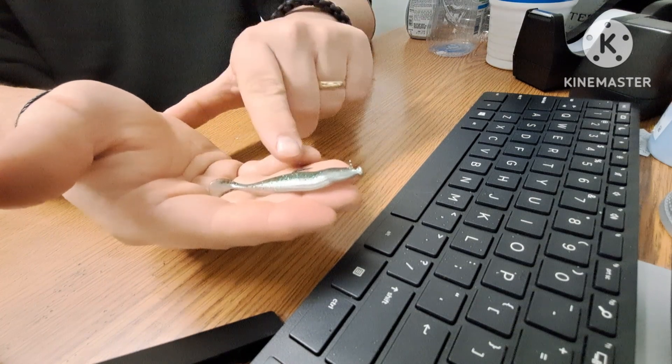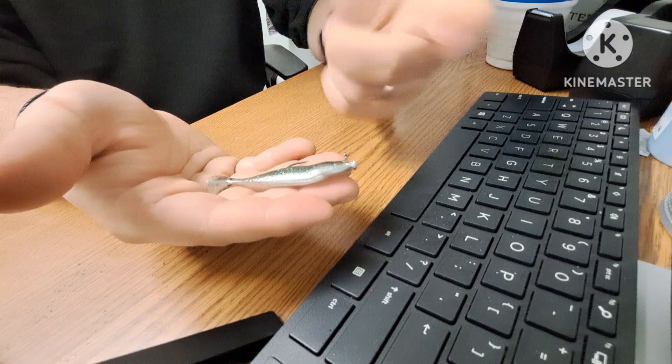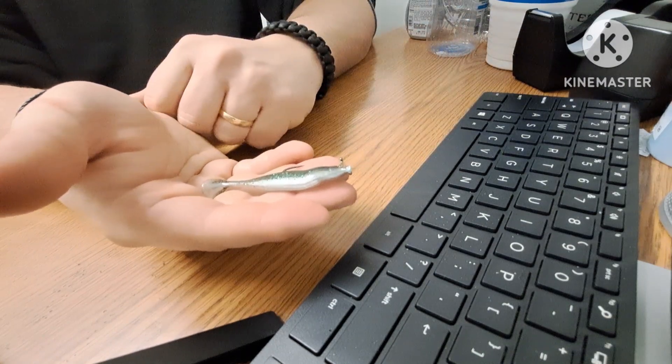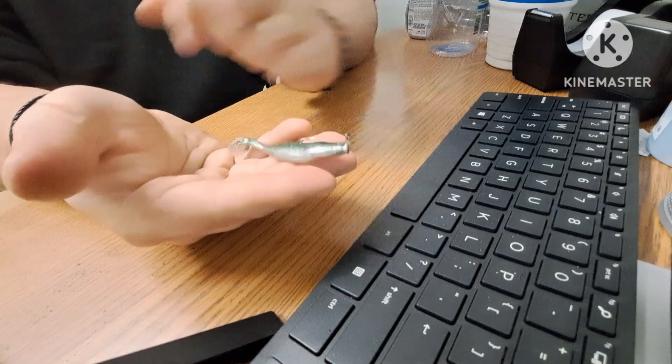They're actually making specific hooks for the hover rig now, but a lot of people just take flipping hooks and bend the eyelet up. That's the second finesse rig I wanted to show you today.